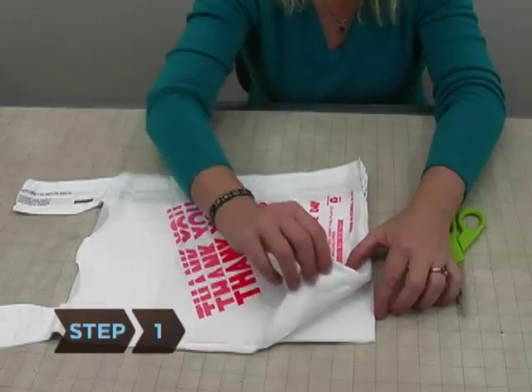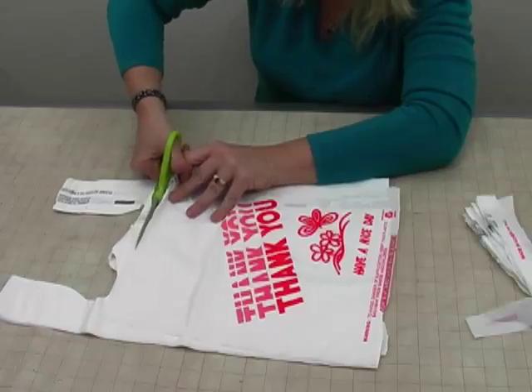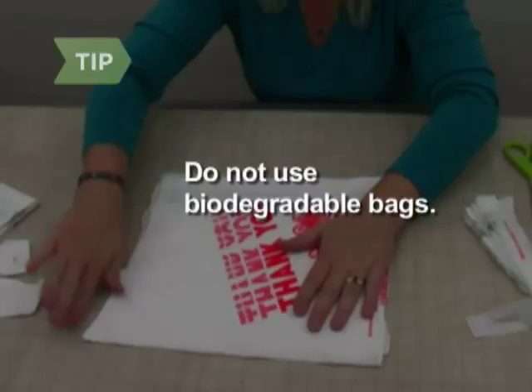Step 1. Collect at least 30 clean plastic bags and cut off the handles and bottom seams from each one. Do not use biodegradable bags that will shred over time.